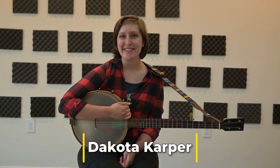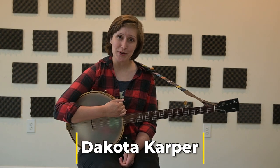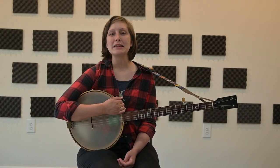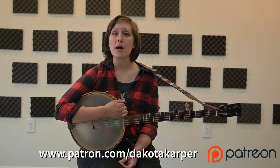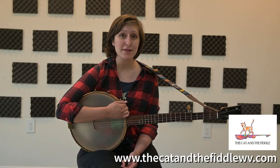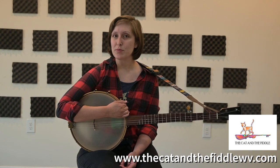Hi there, I'm Dakota Carper. Thank you so much for joining me today to learn a little bit about claw hammer banjo. I hope you come back again — there's lots of good things ahead. If you enjoyed this video, please follow me on YouTube, subscribe to my Patreon account, or find out more about what I do at dakotacarper.com or my folk music school called The Cat and the Fiddle at www.thecatandthefiddlewv.com. See you next time.